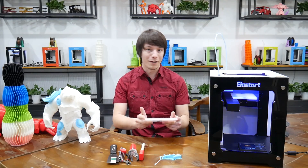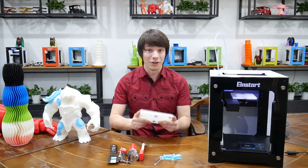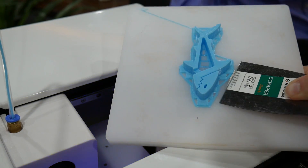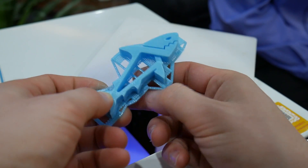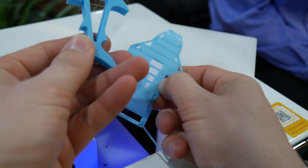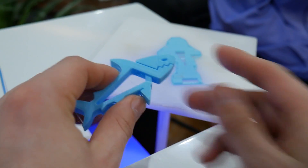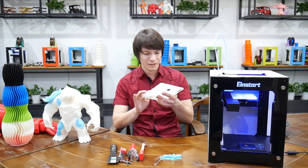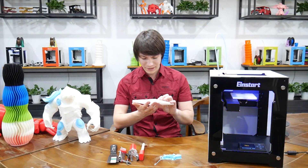This is just an acrylic sheet, so you're not going to be printing ABS on this machine — it is primarily for PLA. I was shocked at how well it sticks the PLA down, especially because my experience with non-heated beds is they struggle with sticking PLA. But yeah, that worked really well. I don't know if they put a coating on it — maybe a little bit of hairspray — but it works really well.